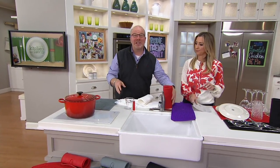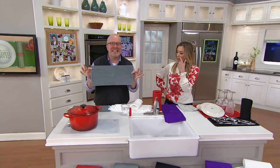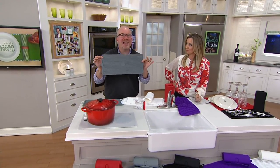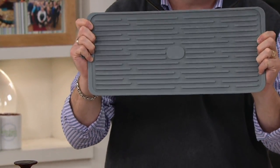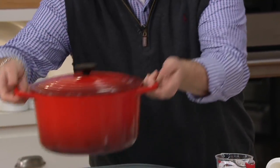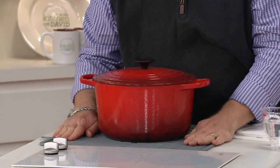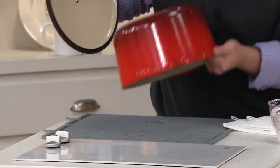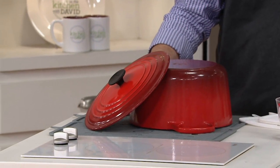Do you realize this isn't just a dish mat — it's also a trivet. It's silicone, it's everything we know and love. This size will fit an 11 by 14 rectangular roaster, whether it's Temptations, All-Clad, or Le Creuset, and it will work on every kind of table without letting the heat disperse. You can take that big Le Creuset pot, set it on here, it'll retain that heat. Then when you're ready to wash it, put both mats side by side and you can fit the biggest of pieces.